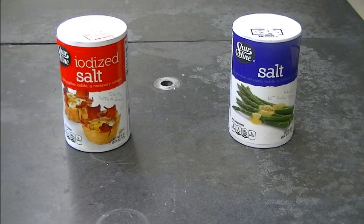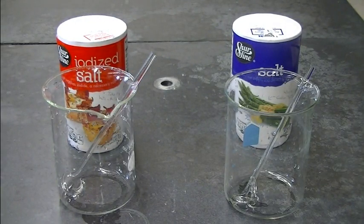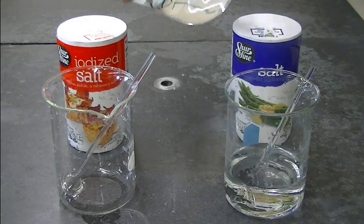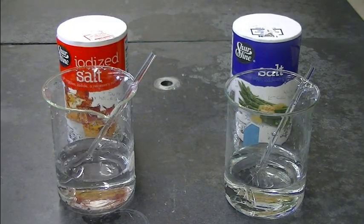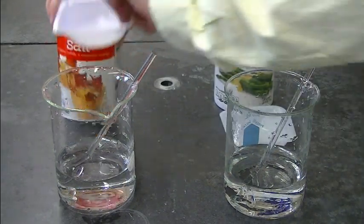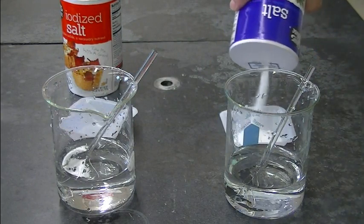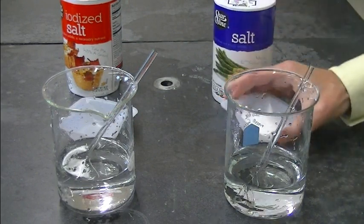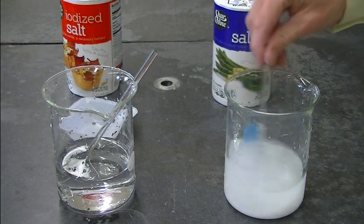To do this, get two beakers and fill each with about a cup of water — that's around 250 mL. Then to each beaker add about four tablespoons of each type of salt. Regular table salt contains primarily, almost 100%, sodium chloride. Some fillers won't dissolve when you stir, but that's not a problem.